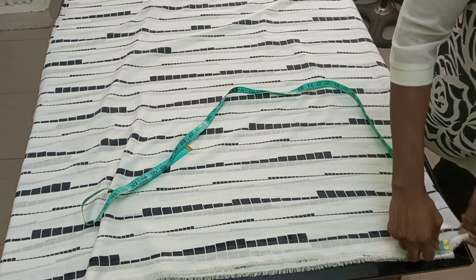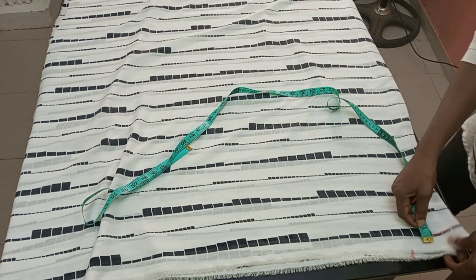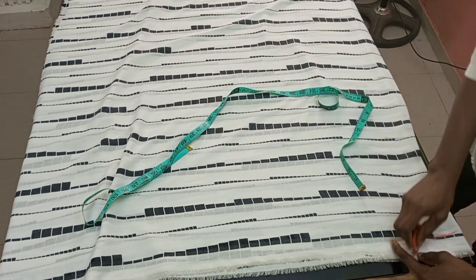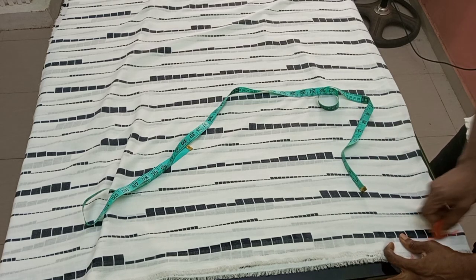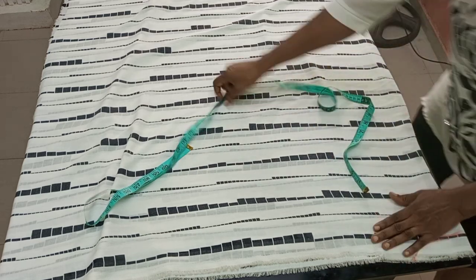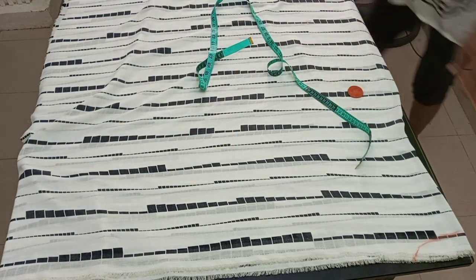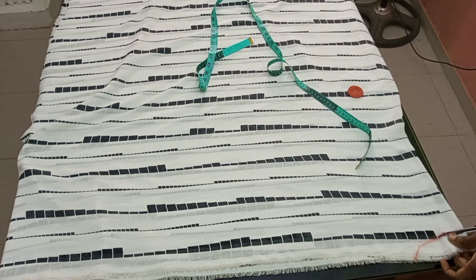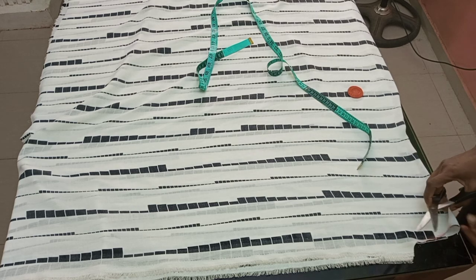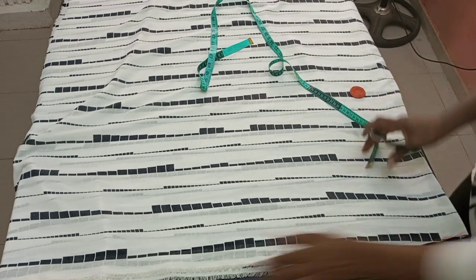Now I'm going to do the neckline. From the center back I'll mark three inches of width. Both the back and front pieces are placed together. I came down by one inch and marked around it. Then I cut both the back and front neckline together. You can see the front piece is longer than the back — that's where the button opening will be.